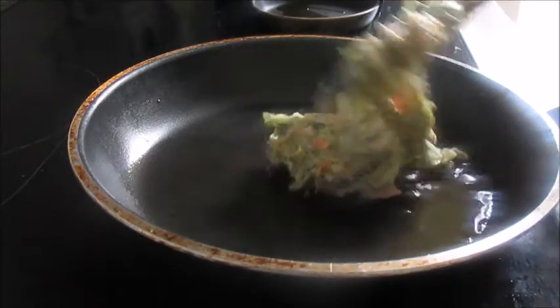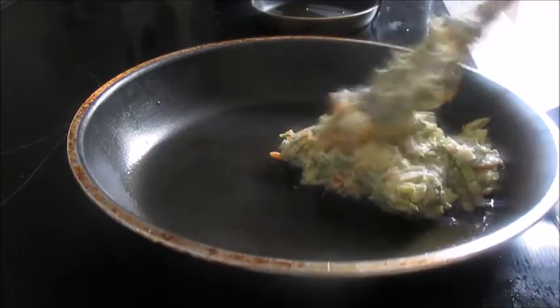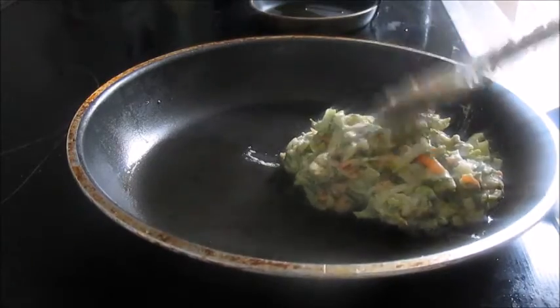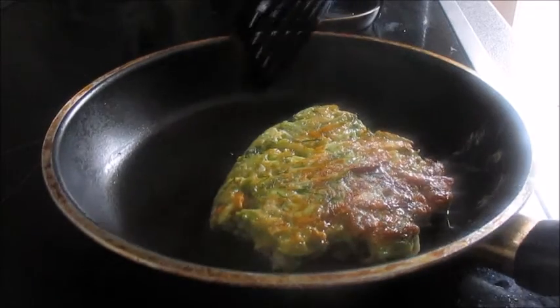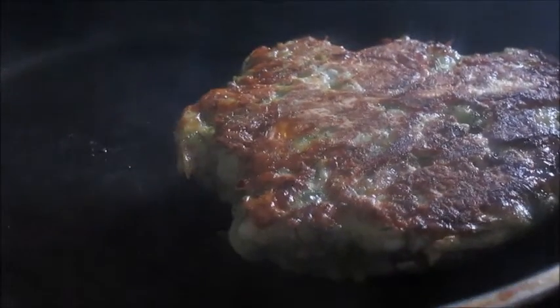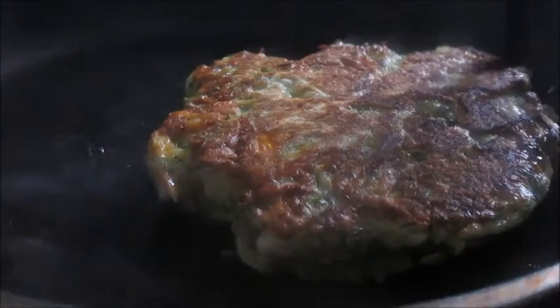Then into the pan, just shaping it into a little circle. And here's the slow-motion flip — look at that. Things really look a lot more aggressive in slow motion; look at the pan just wobbling. Nice golden colour there.